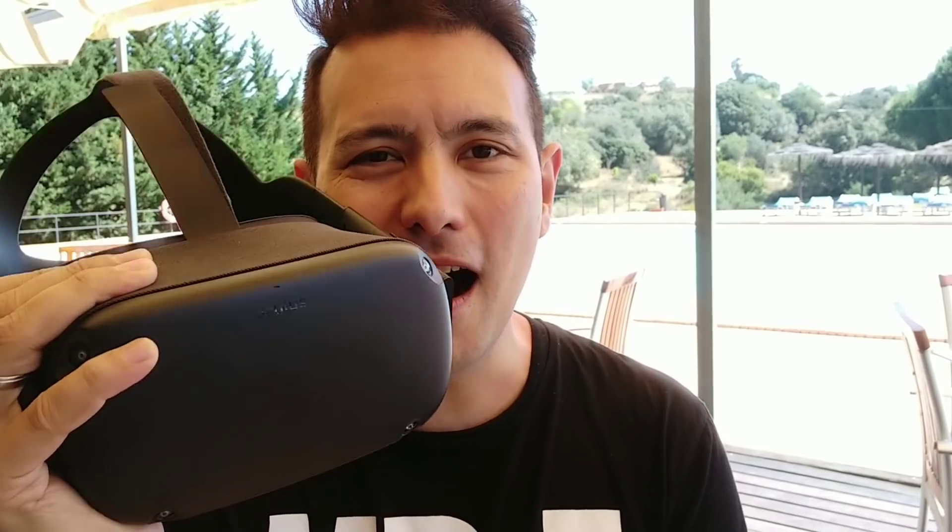My name is Sebastian Ang. If this is your first time here and you're just as excited about VR and AR as me, then subscribe now and click the bell button so you don't miss any of my upcoming Oculus Quest videos. There will still be quite a lot. Alright, let's directly delve into today's topic: the Oculus Quest displays.